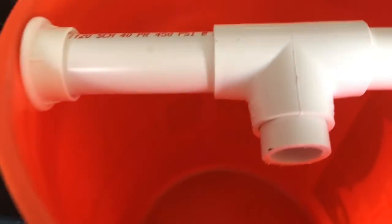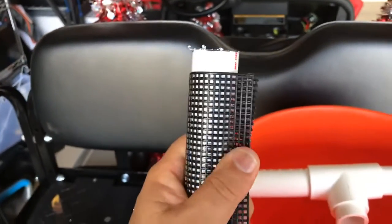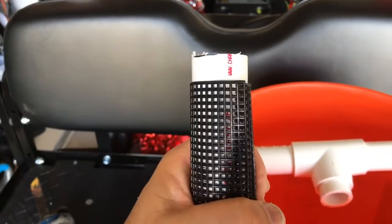I also attached a little one inch piece on the bottom so I could connect it to this black mesh. Now all I have to do is figure out how to make this stay in a round shape and then I'll connect it to the pipe.